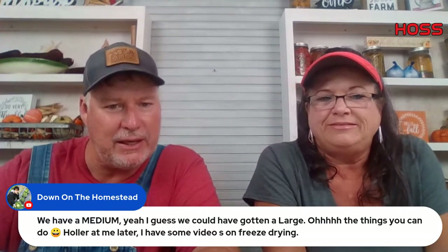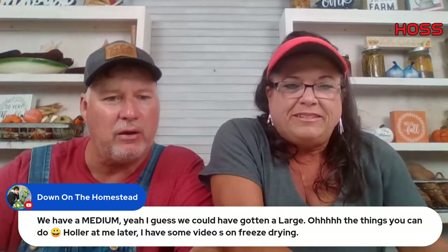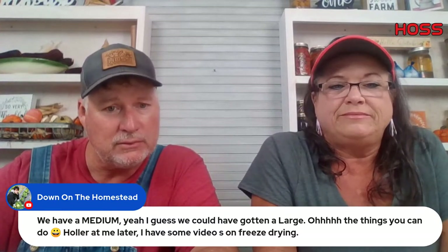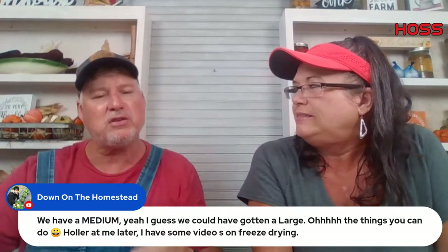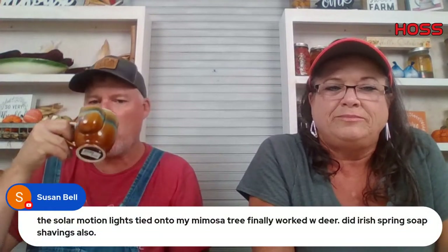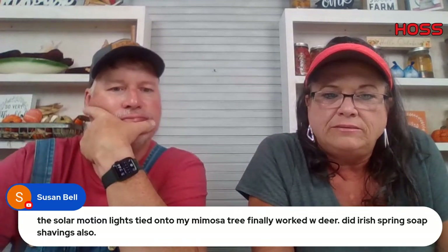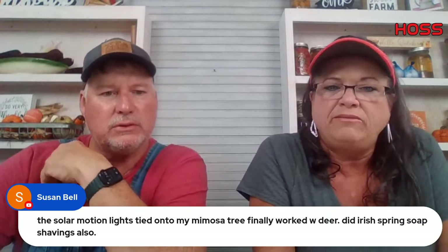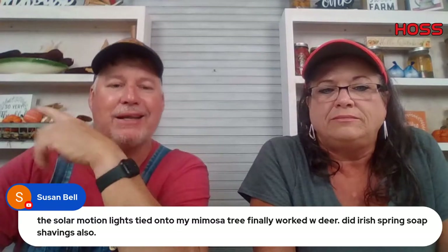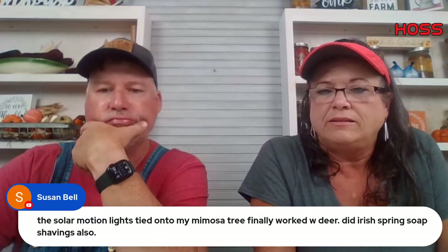Down on the Homestead got a medium freeze dryer and loves it — could have gotten a large but the medium is plenty big. For deer deterrents — solar motion lights work with deer. And Irish Spring soap shavings — I've heard of that. I can see the motion lights and sprinklers working. Our neighbor has a big light and we've honestly never had a problem with deer in our garden, even though we've got them across the road.